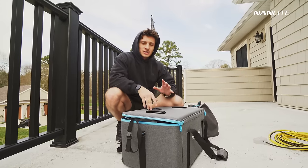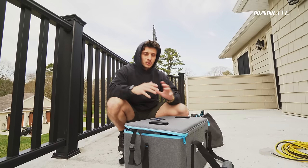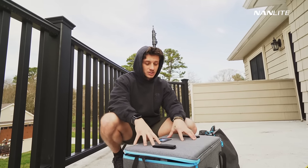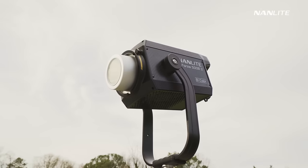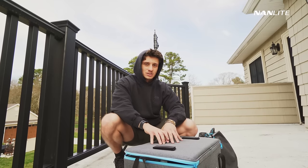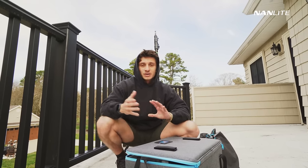The first light we're going to be setting up is the new Nanlite Forza 500B2. It's a more improved version of the original 500, which was probably one of my favorite lights over the past two or three years. This is a better, sturdier version, and it's also a bi-colored version — ranging from daylight to tungsten — with the ability to shift green and magenta as well, which is really useful especially when you're doing interview setups in an office building where the overhead lighting might have some green or magenta shifts.